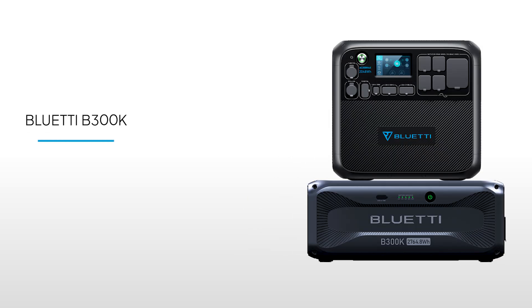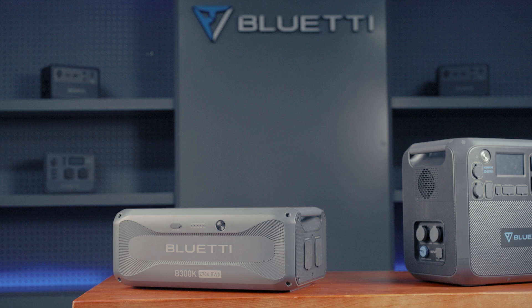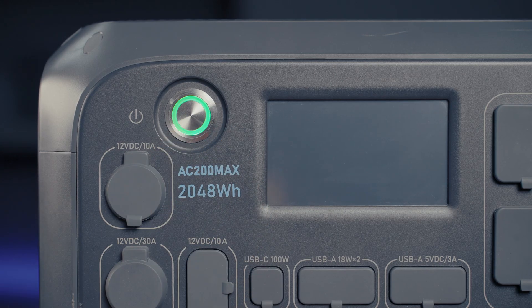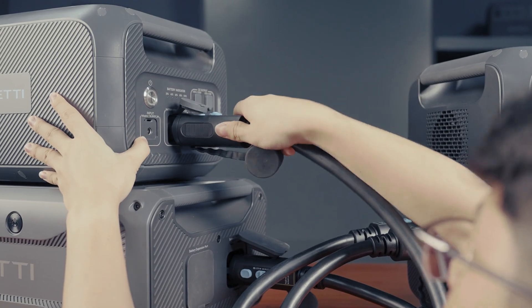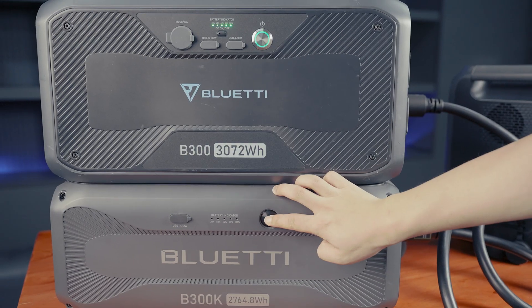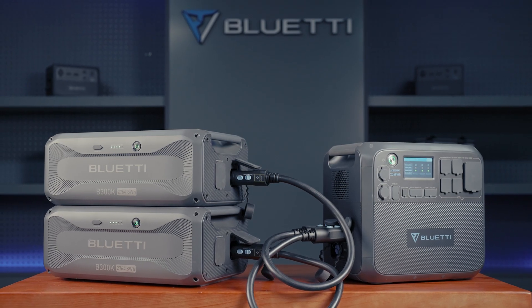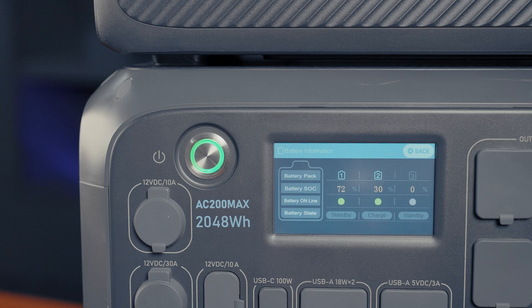Welcome to Bluetti Support. This video shows you how to connect the B300K with the AC200Max, one of our most popular models. The AC200Max works great with the B210, B230, and B300 expansion batteries — and the B300K fits right in with those too. We'll guide you through the best setup options for these versatile units.